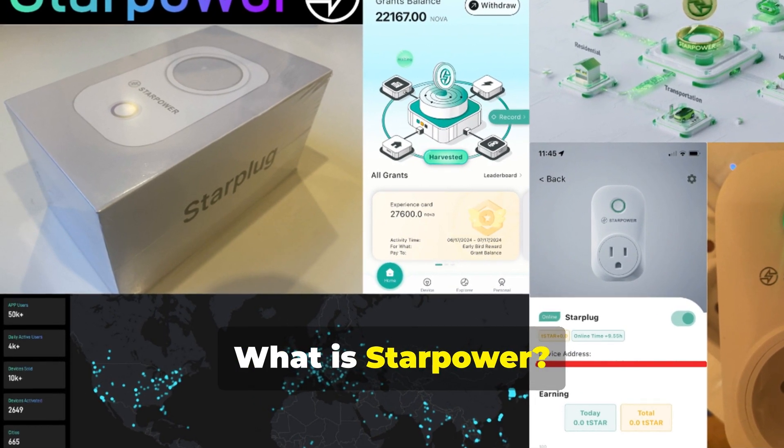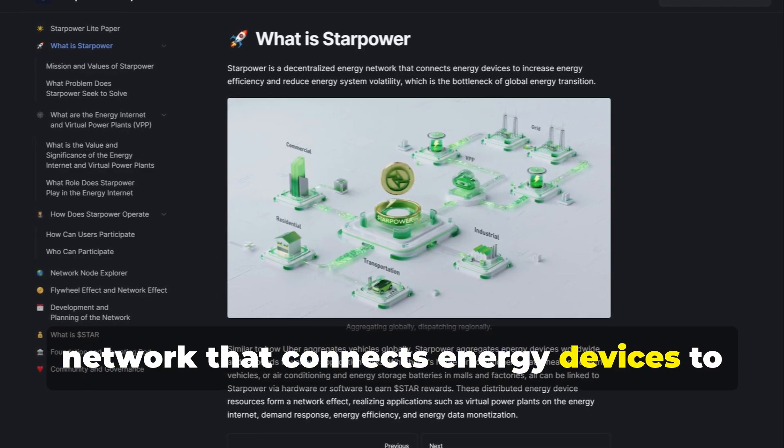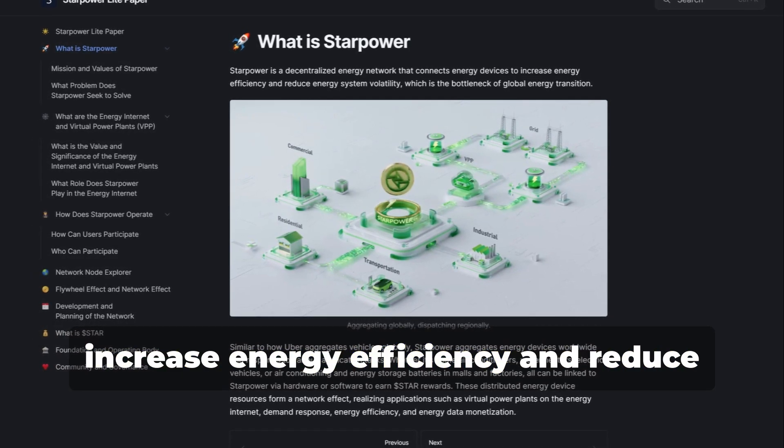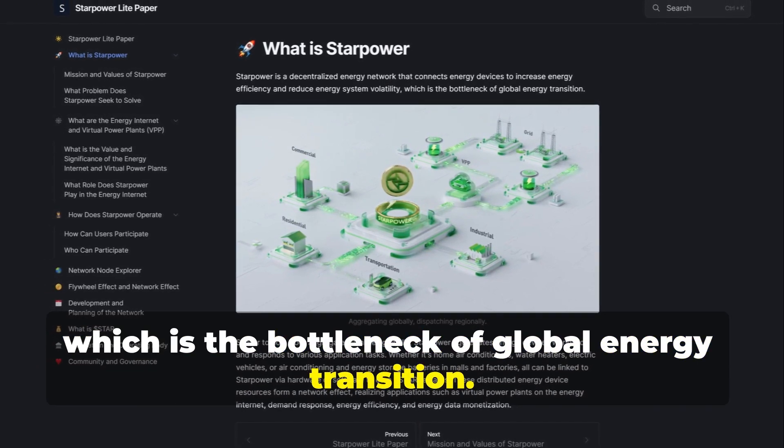What is StarPower? StarPower is a decentralized energy network that connects energy devices to increase energy efficiency and reduce energy system volatility, which is the bottleneck of global energy transition.